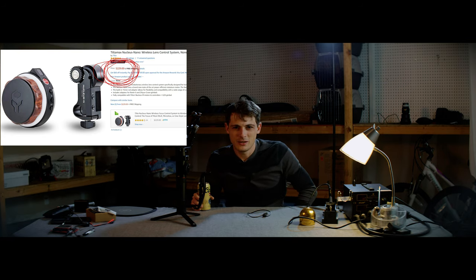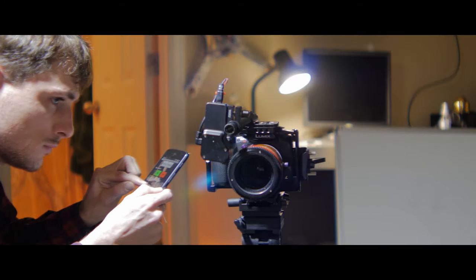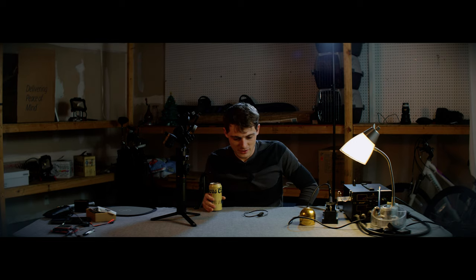They all operate the same way — usually Bluetooth, Wi-Fi, or a 2.4 GHz signal. You can spend $250 on it because it has a nice wood finish, but if you wanted to use the motor standalone, you cannot — Zhiyun did not implement a wireless chip into the motor itself. It would be nice to always have a focus puller available, so I'm going to dive into how I reverse engineered this motor.